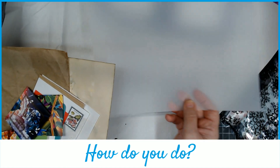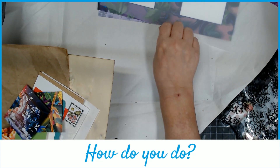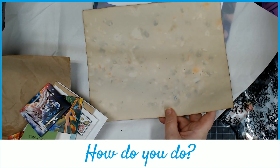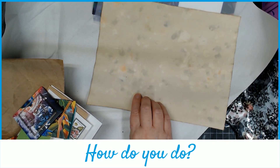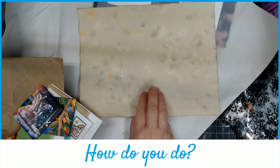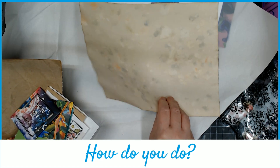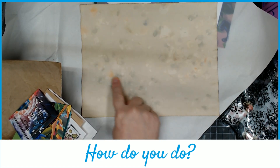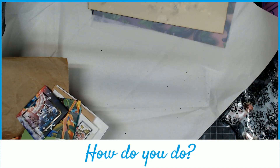I gave everybody a vellum sheet. I gave everybody a tea dyed page — this is what I call my confetti tea dye. I have my own little sprinkle stuff that I put on tea dyed paper while it's wet, and as it dries, it gets these fun splotchy colors all over. It's kind of cool — at least I have fun with it.